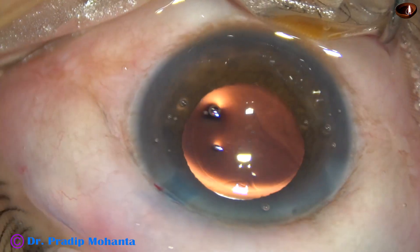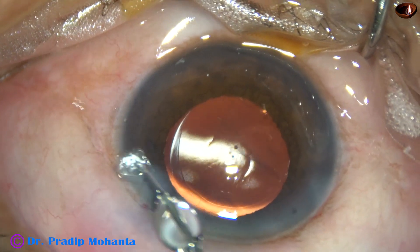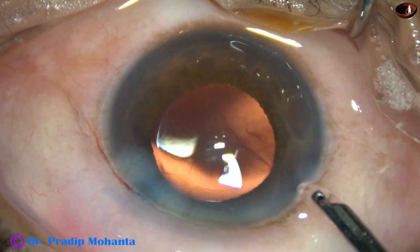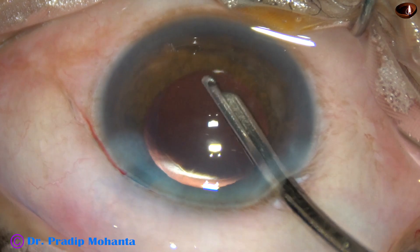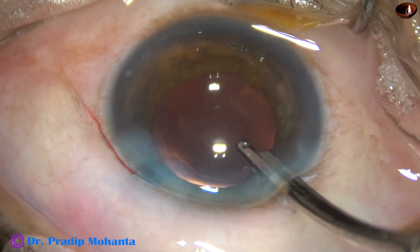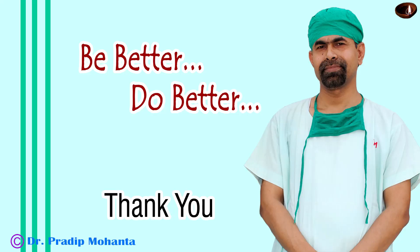Once this is done, with the help of the Simcoe cannula, after hydrating the side port, the viscoelastic that sticks to the corneal endothelium is removed. A gentle stream of fluid is directed towards the endothelium — a lot of visco comes out. The anterior chamber is nicely formed and the case is concluded.